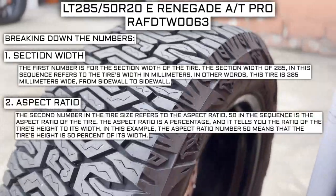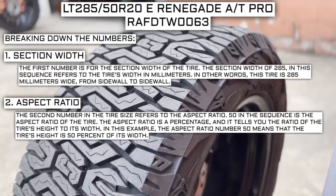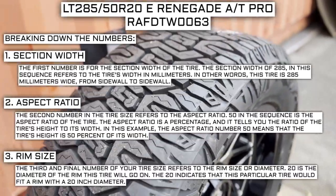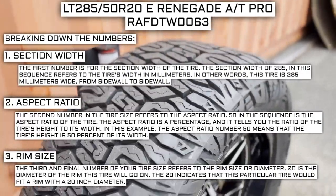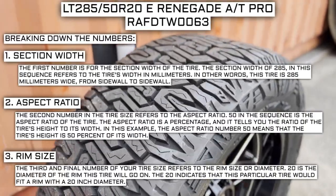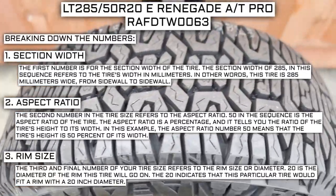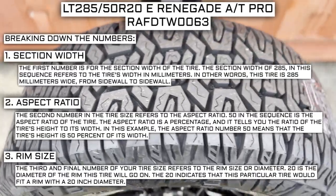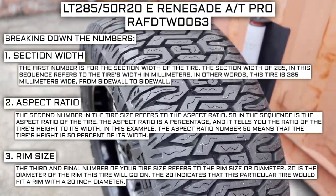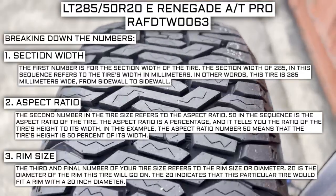The second number in the tire size refers to the aspect ratio. 50 in the sequence is the aspect ratio — a percentage that tells you the ratio of the tire's height to its width. In this example, 50 means the tire's height is 50% of its width. The third and final number refers to the rim size or diameter. 20 is the diameter of the rim this tire will go on, indicating this tire fits a rim with a 20-inch diameter. Keep in mind, this number is not negotiable — unlike the first two numbers, you can't upsize or downsize it. The only time this changes is if you're actually changing your rim size. For example, if you find a great deal on 265-70R17 tires, you cannot use them in place of 265-70R16 tires unless you're also changing the rim from 16 to 17.